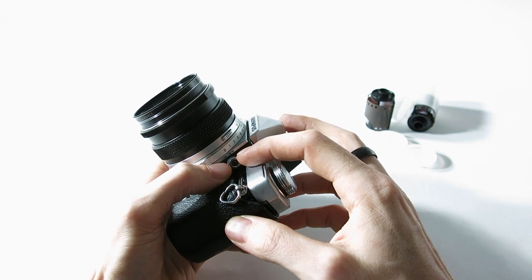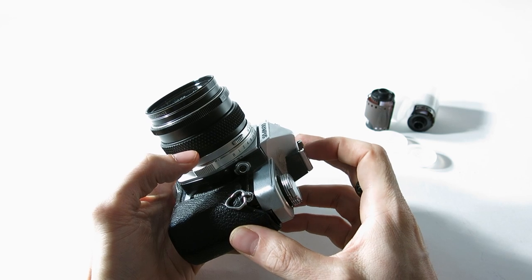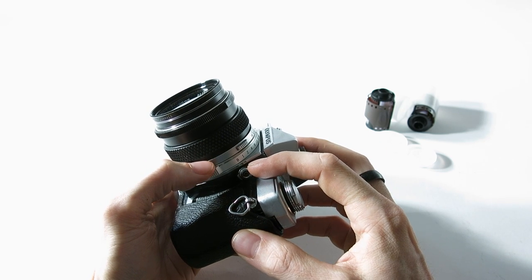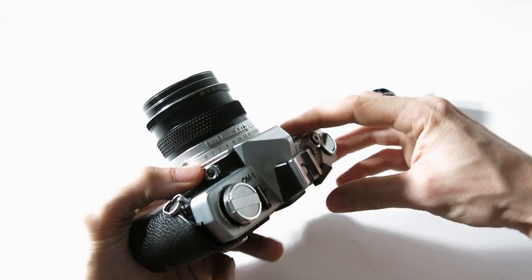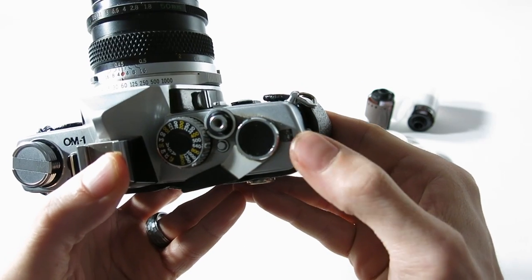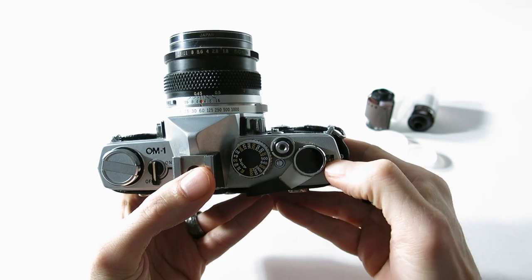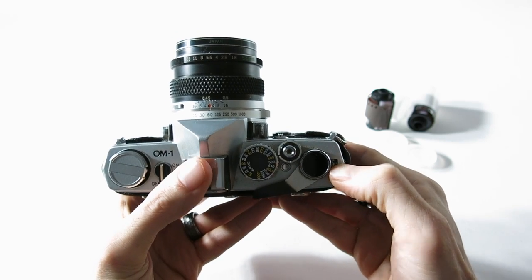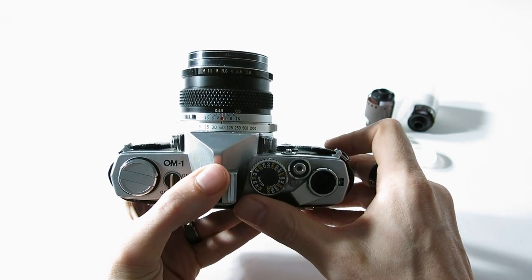Most flashes you'll have access to these days are going to want to be set to X, and if you have something pretty old you may want to use FP. Looking at the top now — this shows how many shots you've already taken on your film.